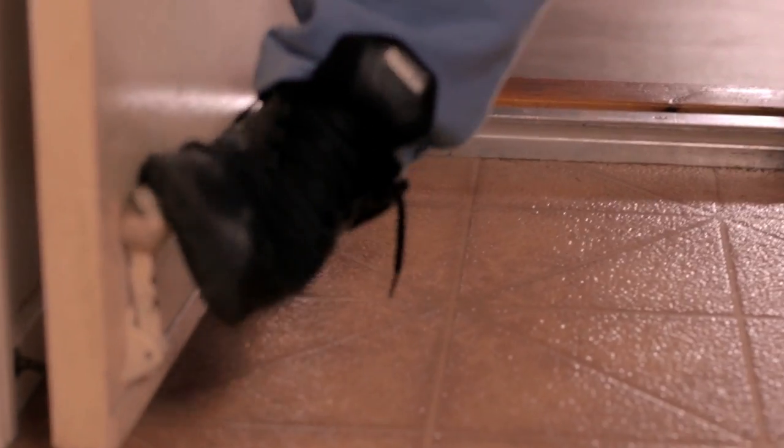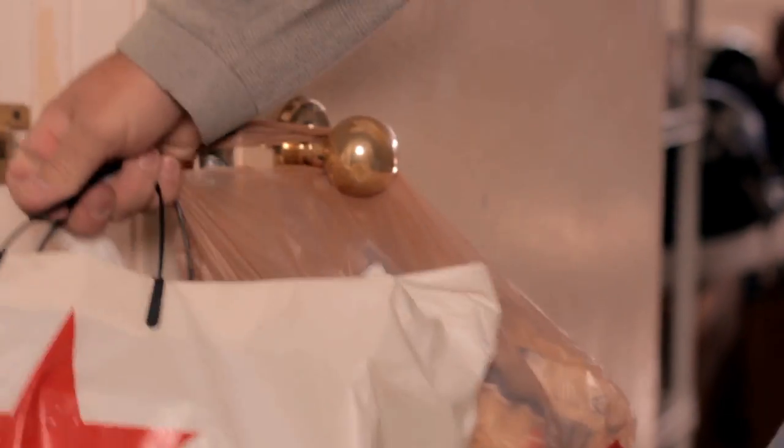With the DoorPro, you won't have to fight your way through the door with a handful of groceries while your children rush through. Three very simple steps eliminate all hassle.